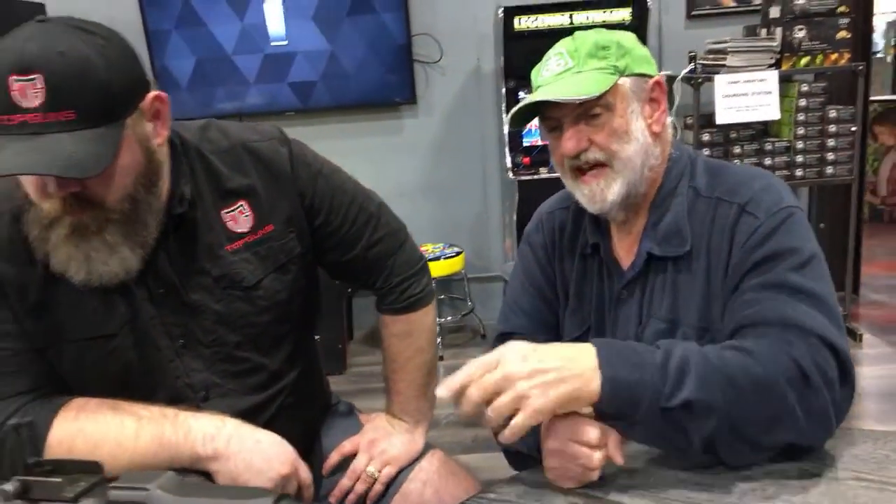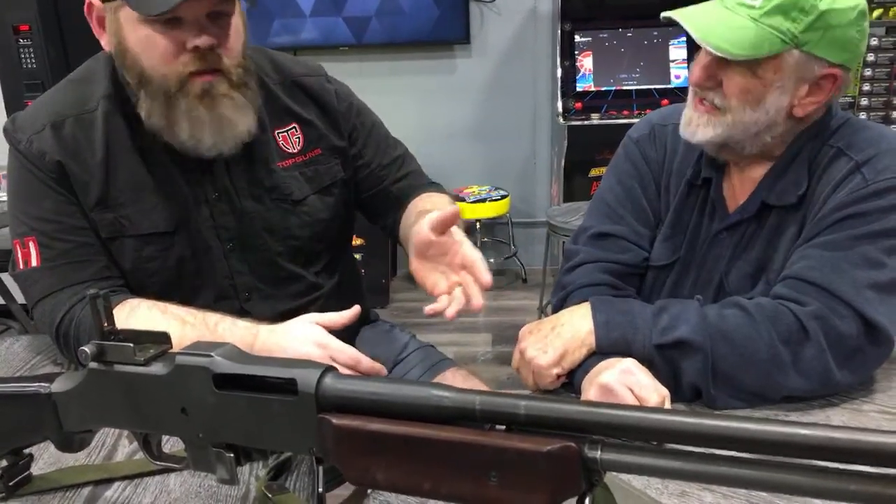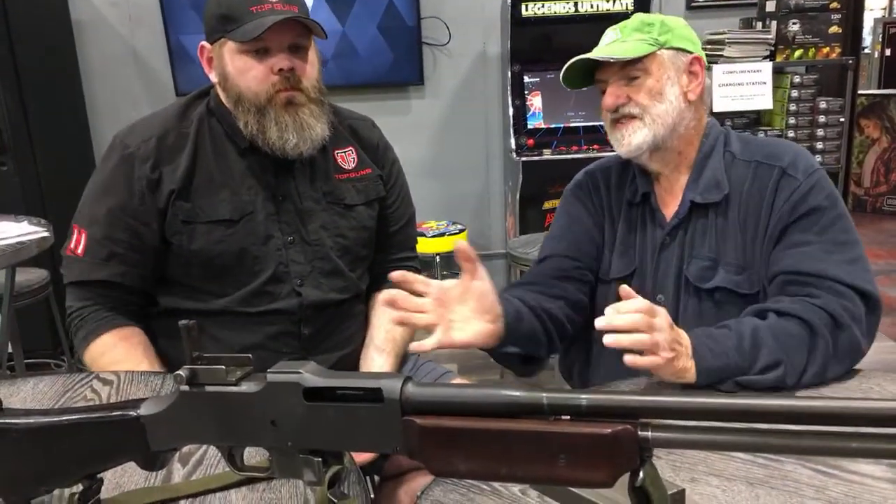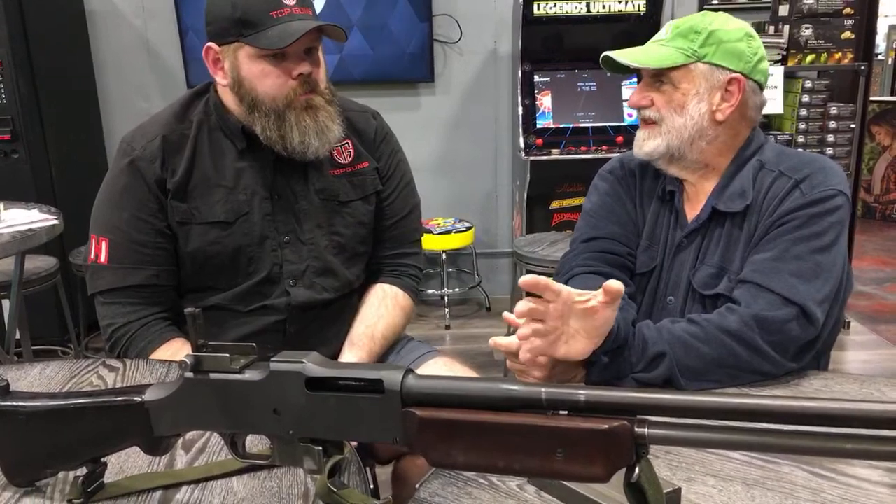The Swedes adopted the BAR — theirs had a pistol grip down below. Poland used BARs also. FN made BARs for Belgium and sold them to other countries. The very last BARs that Belgium made had quick-change barrels — similar to the ZB26 we looked at last week, with a latch handle that just slipped out. And the interesting thing is this gun still lives — the M240 machine gun we use today is essentially a BAR action turned upside down with a German MG42 belt feed. The bolt lockup and operating system is a BAR.